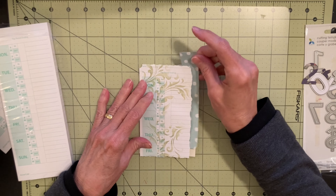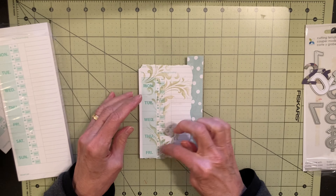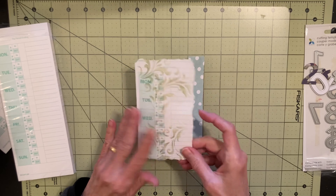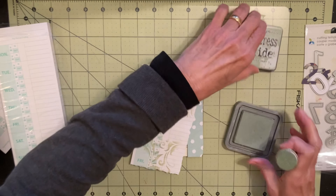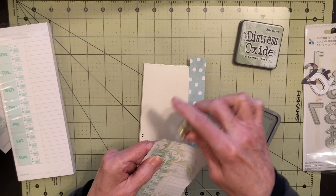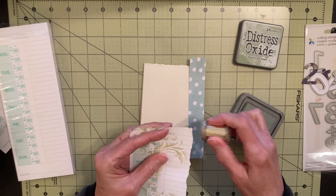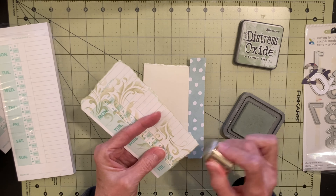Last year I decided to do Junk Journal January with Meg Journals and I did all the prompts. This is the little book I had from last year. It's quite chunky and this year I thought that was really hard to get all those days in. I ended up doing a whole bunch of the prompts on one day at the end, trying to get it to complete the assignment. So this year I thought I'm not going to do that, but I changed my mind.